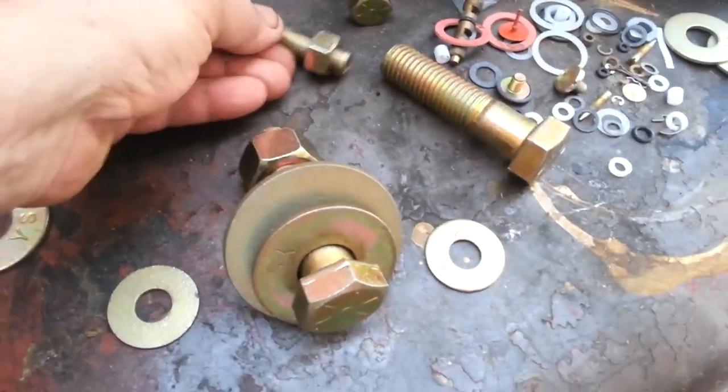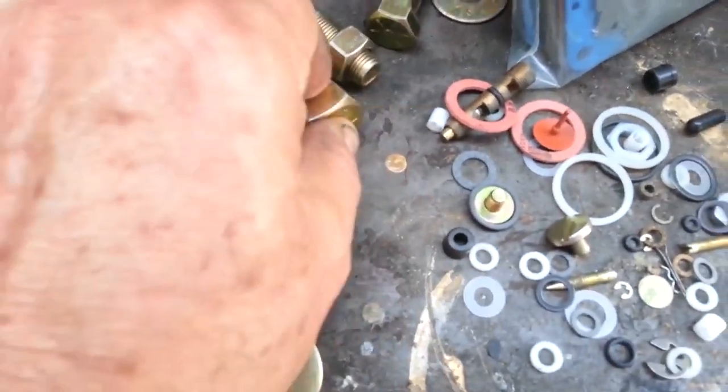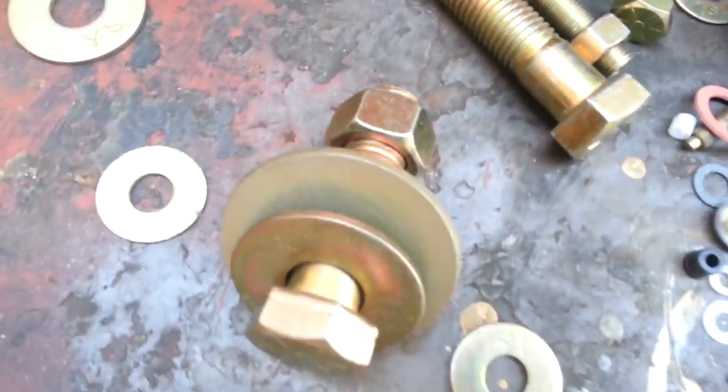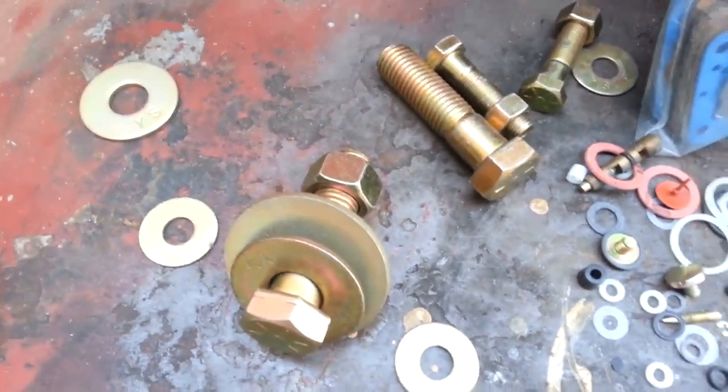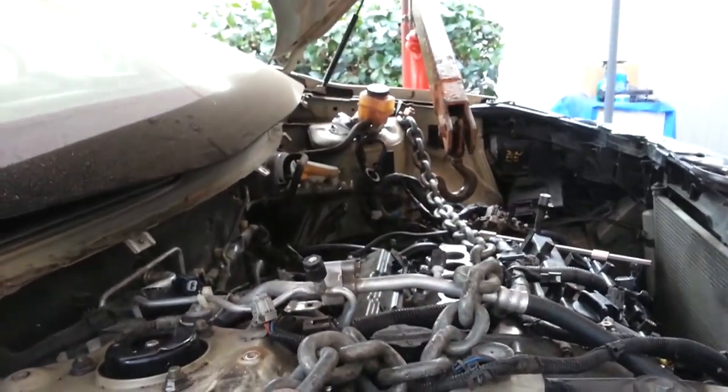And these are the bolts that I was using before. Take a look at the size beside them — that's the new ones. So that's what's going to be holding it up. Hopefully all goes well. Here they are bolted on. I'm trying to make it safer and lift stronger.